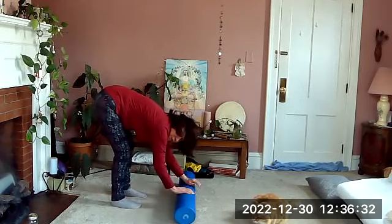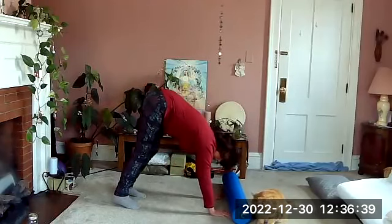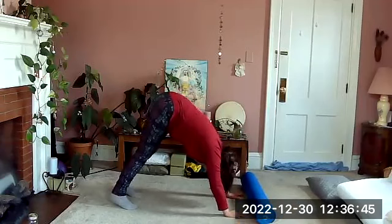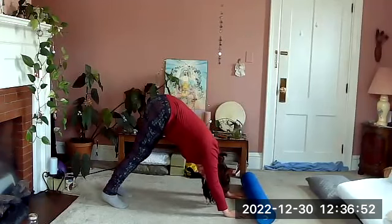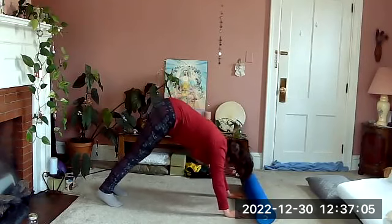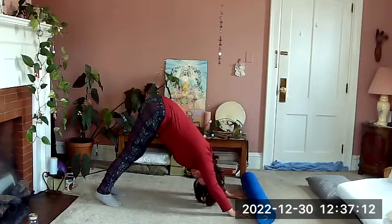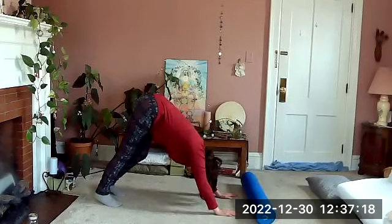We're going to push our roller away from us and walk out into pike or down dog. The roller is ahead of us, knees a little bent, lifting the tailbone and letting our heels stretch down, letting the body move around. Push your feet down to the floor. You can also shift your weight a little forward and back, up toward the hands and back toward the heels, side to side.